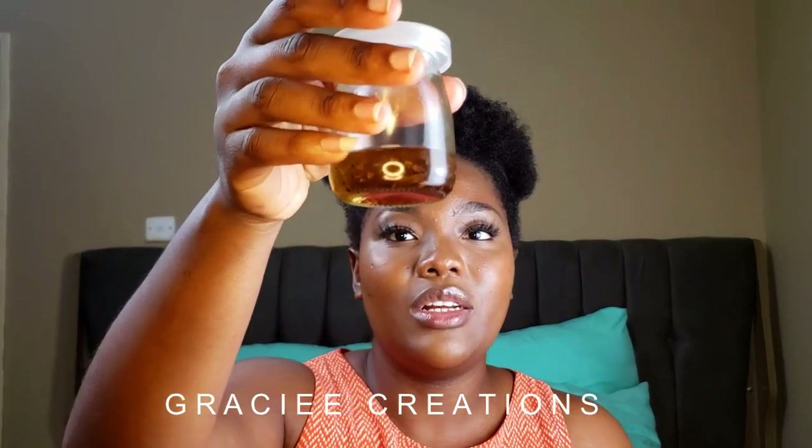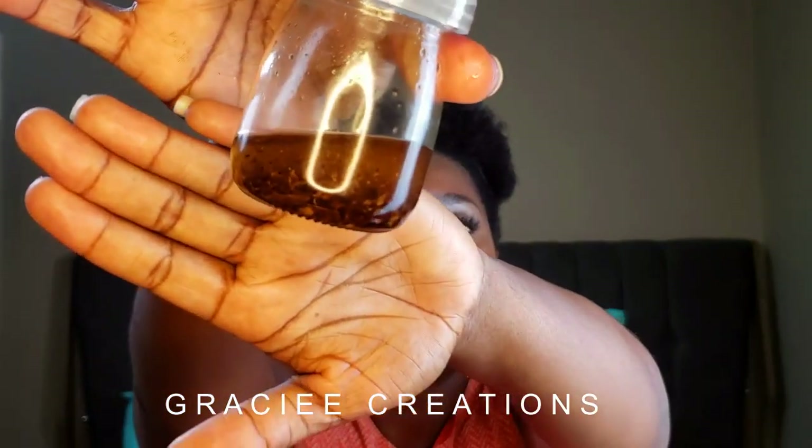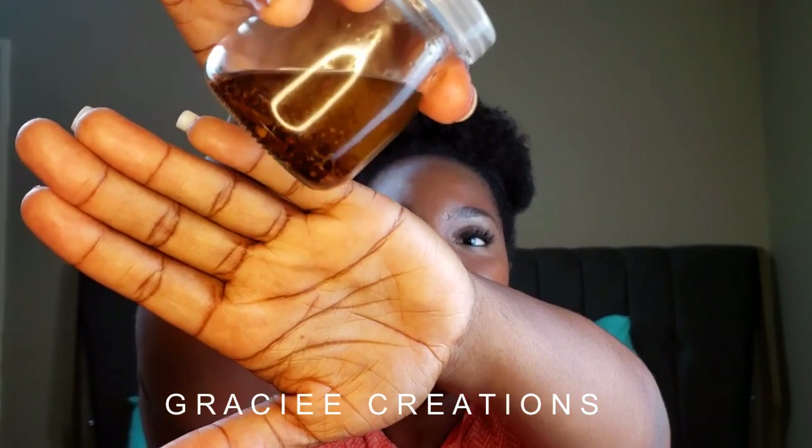This is my clove oil — I've been using it for the past one week now. I transferred it to this really cute mason jar that I found while looking around the stores, and I'm going to get a couple more because they'll come in handy. This is what it looks like — you can see it's very cloudy now.